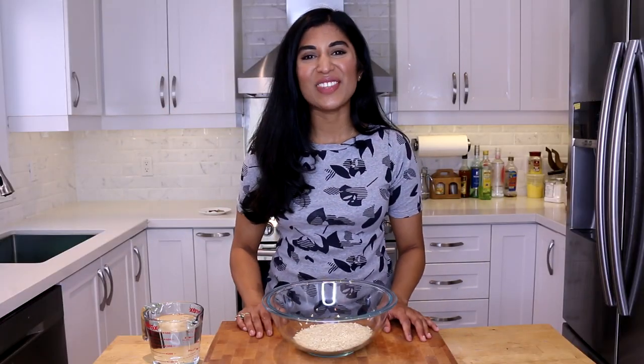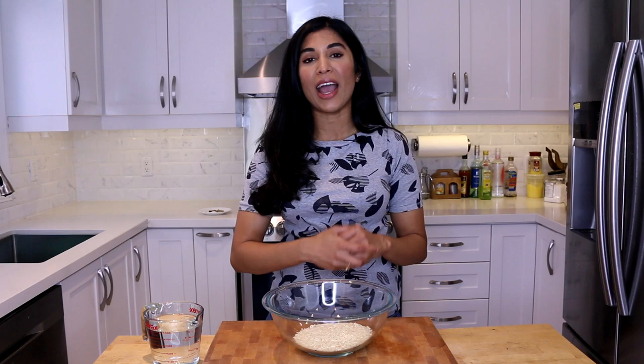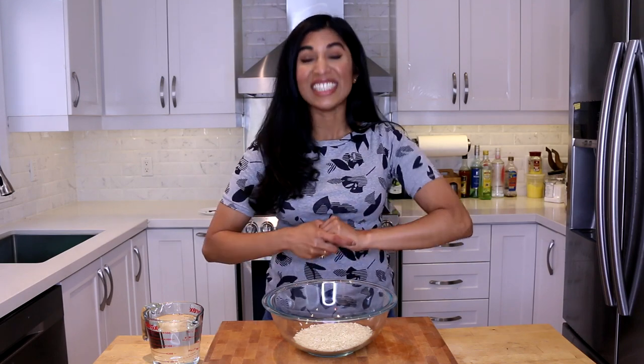Hey you guys, it's Vijaya and in today's video I'm going to show you how to make peas palau, which is a rice dish featuring green peas. This is one that you guys have been requesting for quite some time. It's a very simple rice dish that I like to pair with things like butter chicken, chicken tikka masala, and lamb roganjosh. It's very simple, very flavorful, but really really delicious.